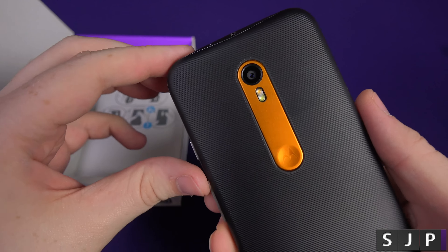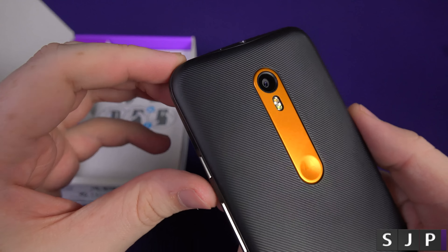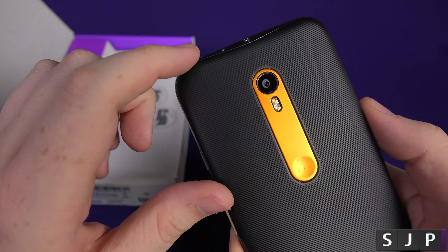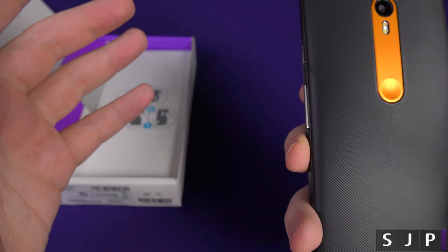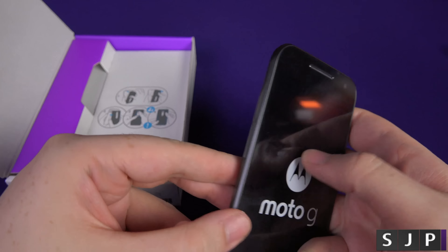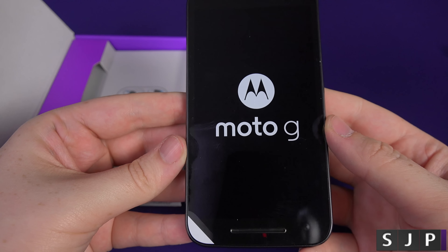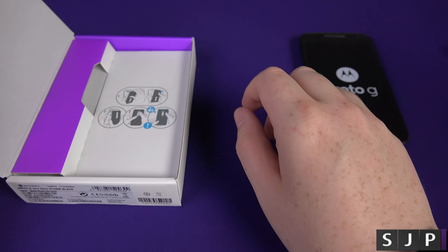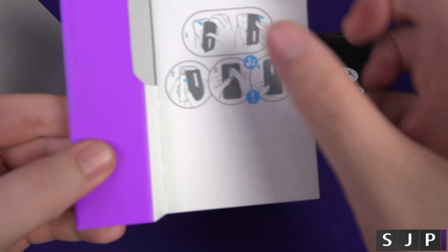Mine is black with a little orange on it. SuperSaf got a nice-looking yellow one, whereas I wasn't too happy at first but it's kind of grown on me. I like the orange, but I would have liked a funkier back colour — but hey, you can't really complain, it's still a nice-looking device.